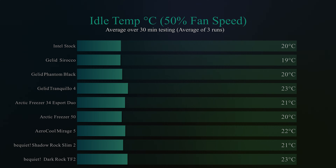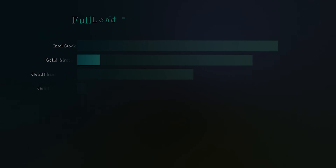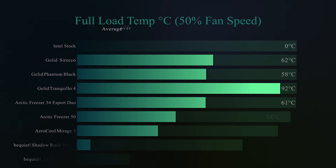Here we're testing idle temperature in degrees Celsius with the fan running at 50%. Idle is defined as the machine sitting for 30 minutes on the Windows desktop with nothing running, checking the average temperature over that period. We get 23 degrees Celsius, which was actually one of the warmer results on testing — but when you're talking about differences between 20, 21, 22, and 23 degrees, there's not much in it.